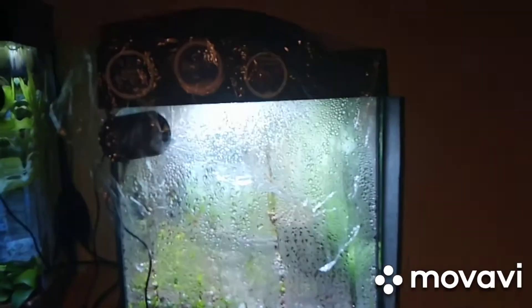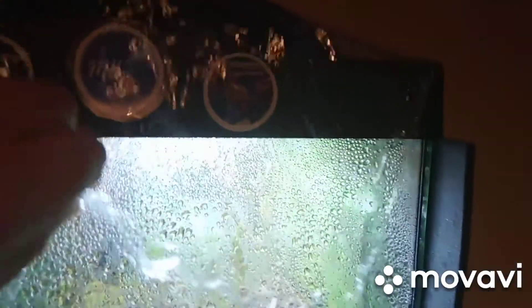So here we are. As you can see there's a lot of condensation which is ideal. I have got this cling film stuck to the sides just to keep all the moisture in. So I'll just take that off, and I should be able to take this lid off hopefully.